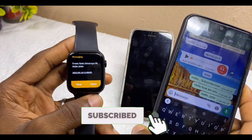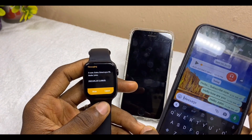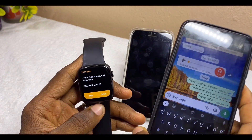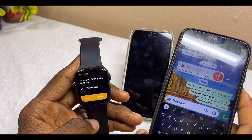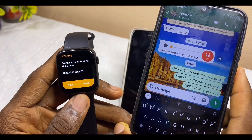That is how to connect your M Active watch to iPhone, how to change the wallpaper, and how to get WhatsApp notifications on your M Active watch. If you have any questions or comments, please drop them in the comment section and I'll reply as soon as possible. Please stay safe — bye for now, peace!